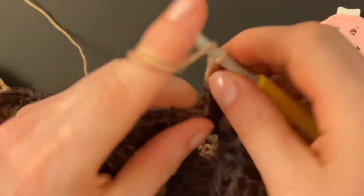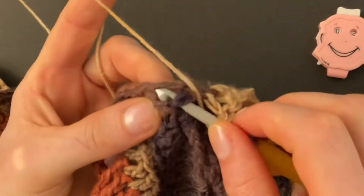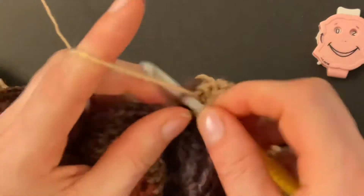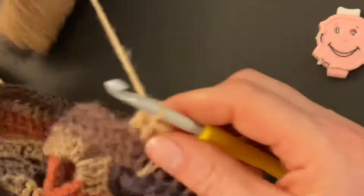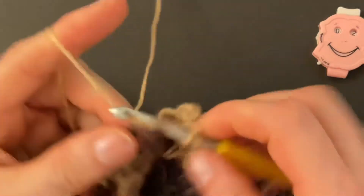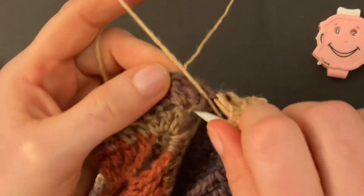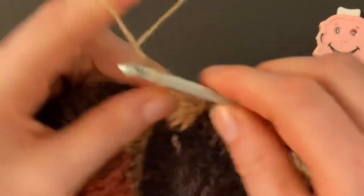At our seam, go below the chain space into the corner space where we made the three doubles. To the right of the three doubles, make the long double — pull the long loop and make the double crochet. Then make three doubles into the three previous doubles, and three more doubles into the next three doubles so we have our six doubles again. Then look below, to the left of the three doubles, into the corner space below the chain space. Make the elongated double crochet, then continue the pattern: six doubles into the six doubles, and below the chain space of one make the lark's foot.